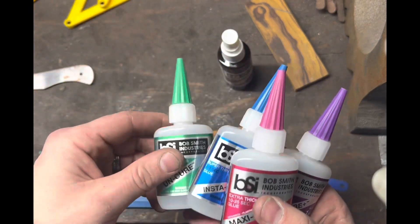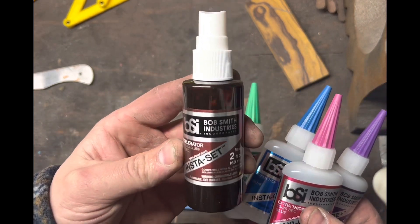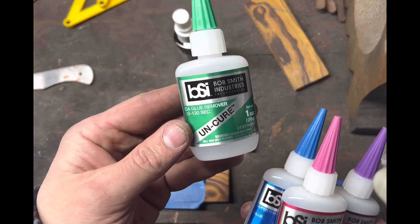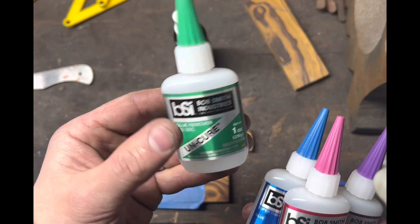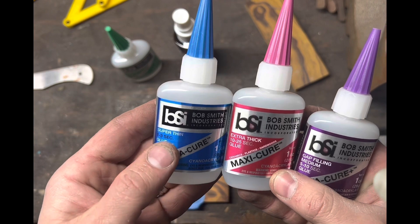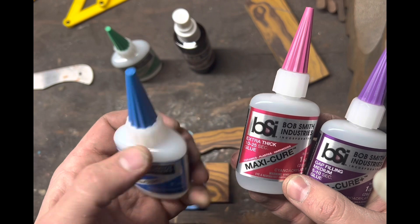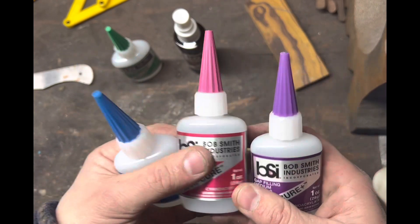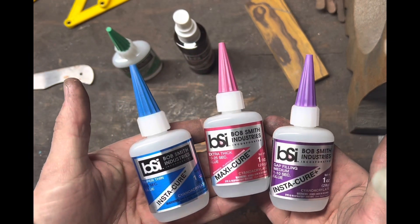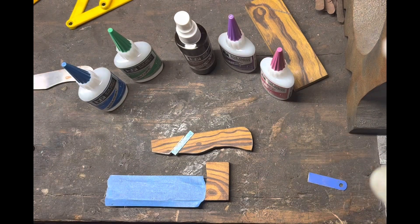This BSI kit comes with some Insta-Set so you can spray it and instantly cure your CA glue — no waiting for it to cure. It also has a debonder, and then three different viscosities of CA glue: super thin for a capillary effect to seep into crevices, extra thick, and medium gap-filling. You can use different viscosities depending on what you're doing.